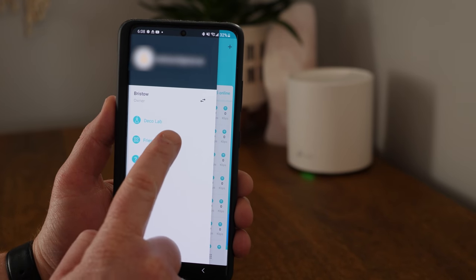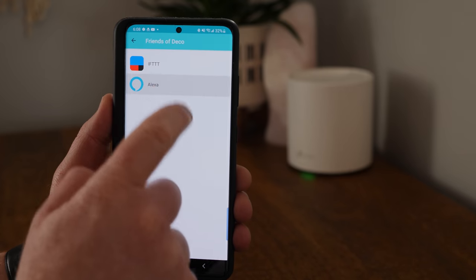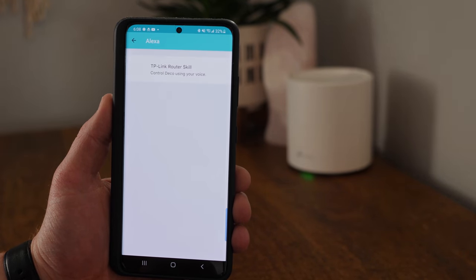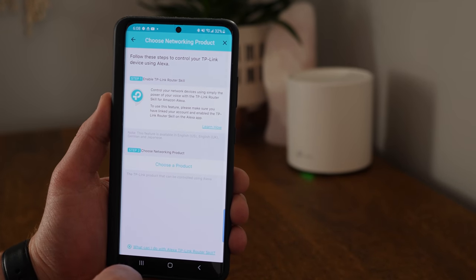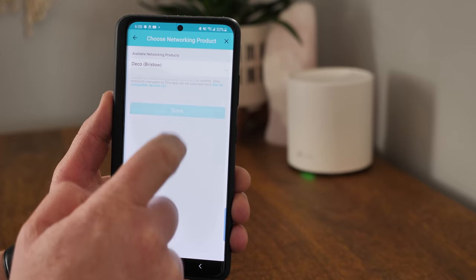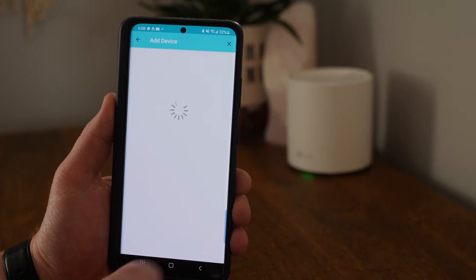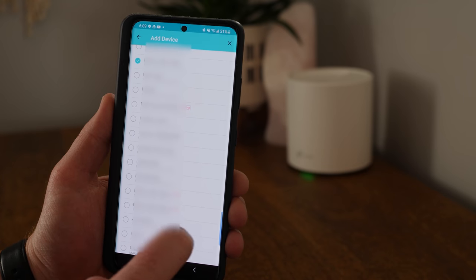In settings, we also have Friends of Deco, where we can connect it to IFTTT and Amazon Assistant. Connecting to Amazon Assistant, there's a TP-Link Router skill where we can choose our product and set priority devices — helping us turn on Wi-Fi on favorite devices and prioritize them over the rest of the network, all by voice.